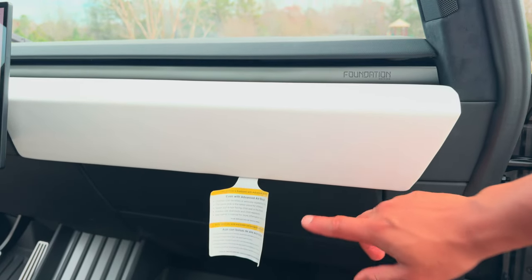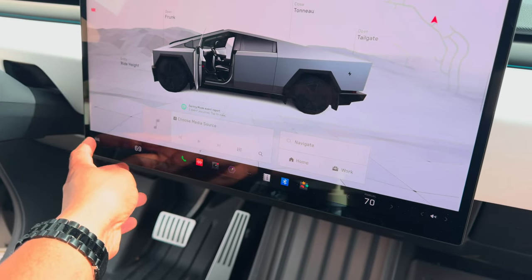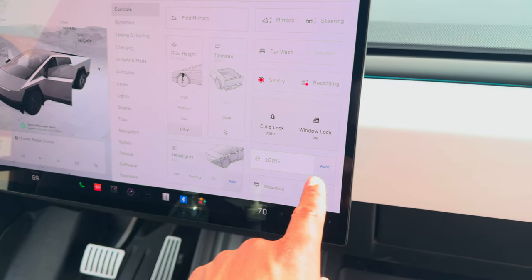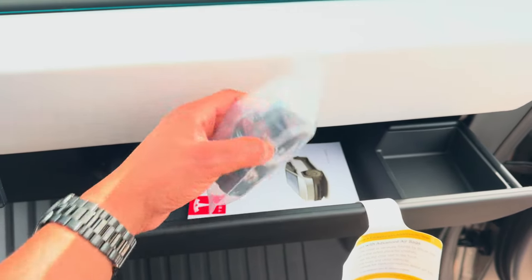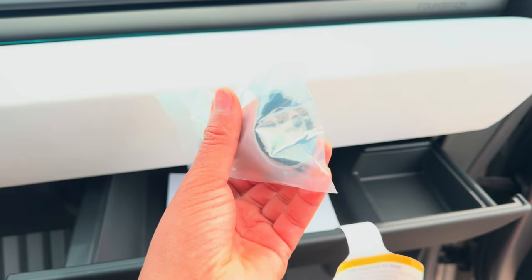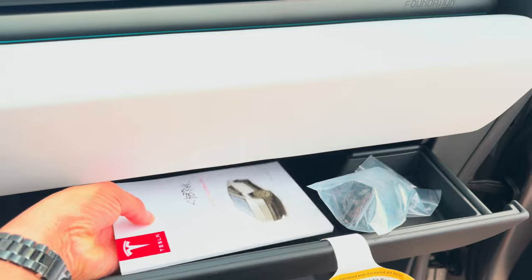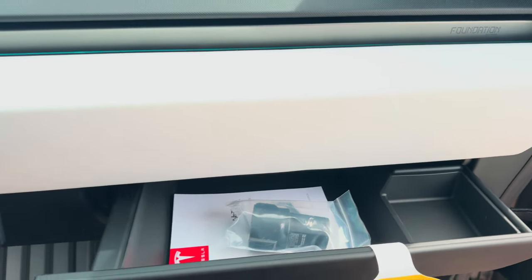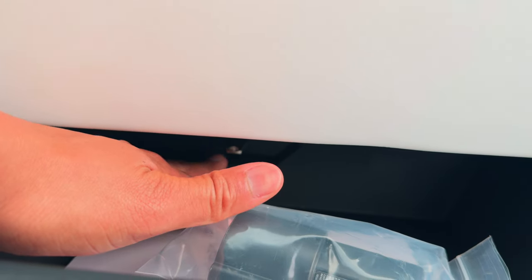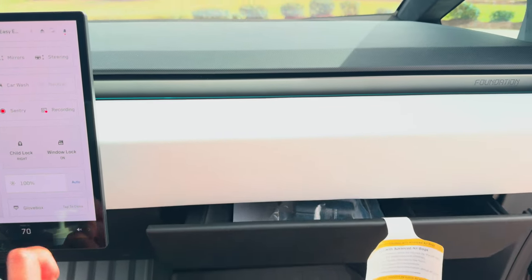Here's the glove box — to open it, tap the truck icon on screen, tap glove box, and it opens right up. You also get this adapter so you can use third-party chargers — that comes with the Cybertruck. There's a manual in there too. Under here you have the USB stick for your Sentry Mode. Tap it again to close it up.